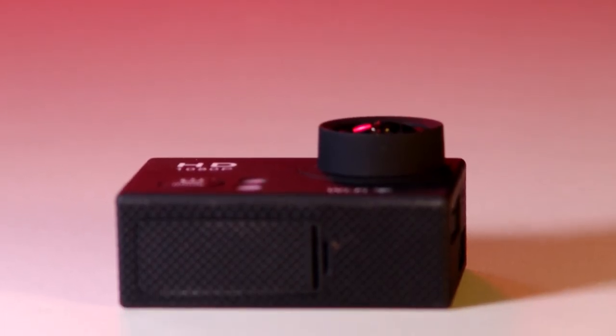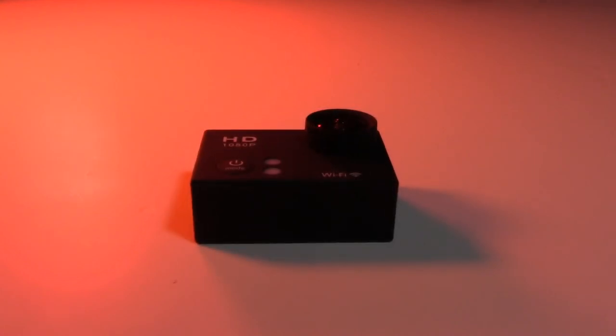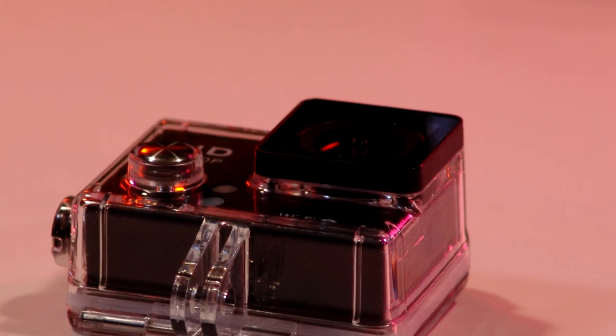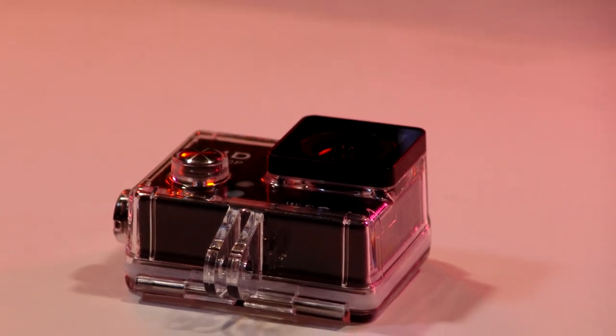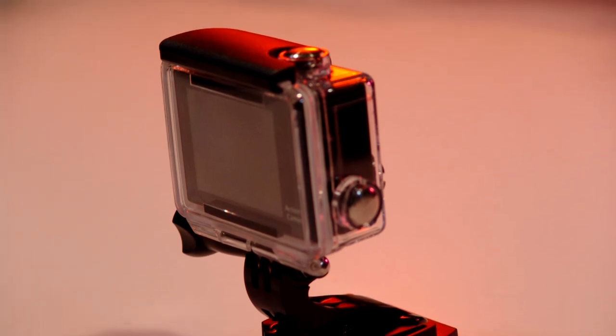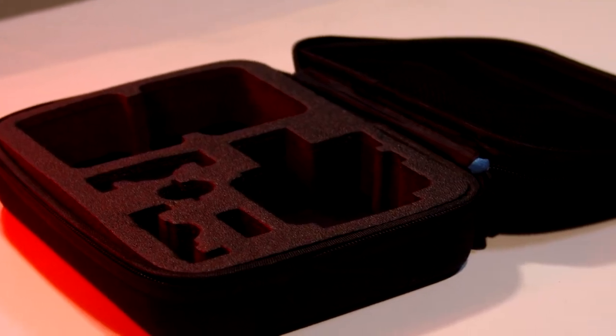The controls on this camera are quite intuitive, although it may take a few minutes to figure them out. I have rarely found the need to read instructions, and this camera was no exception. Once I figured out what each button did, it was quite easy to navigate the menus. To turn the camera on, simply press the power button on the front. To turn it off, just hold down the same button until the camera shuts down.